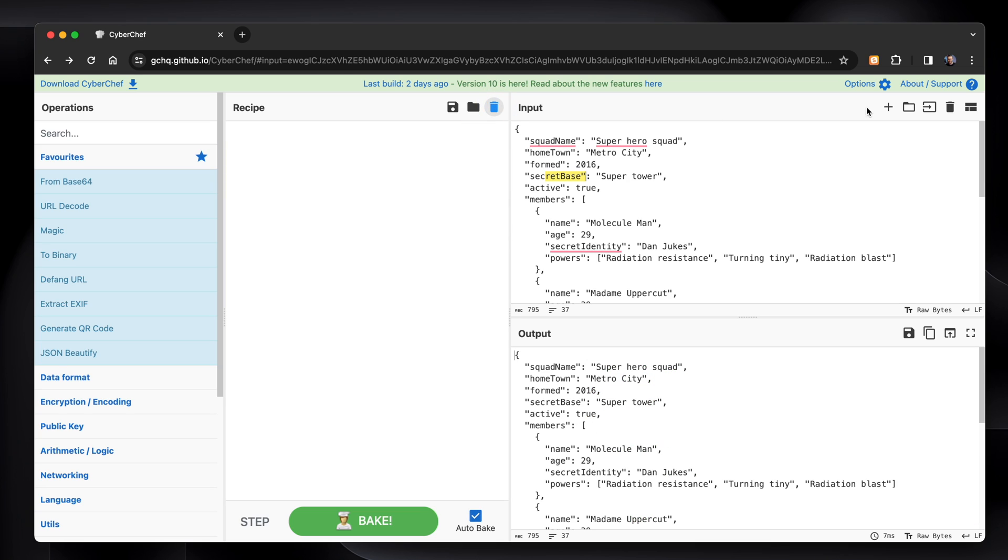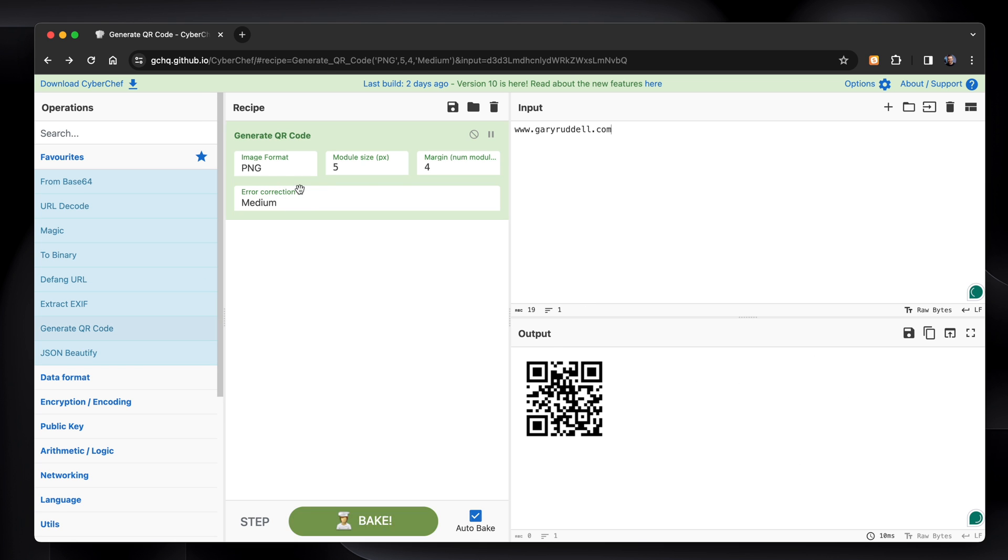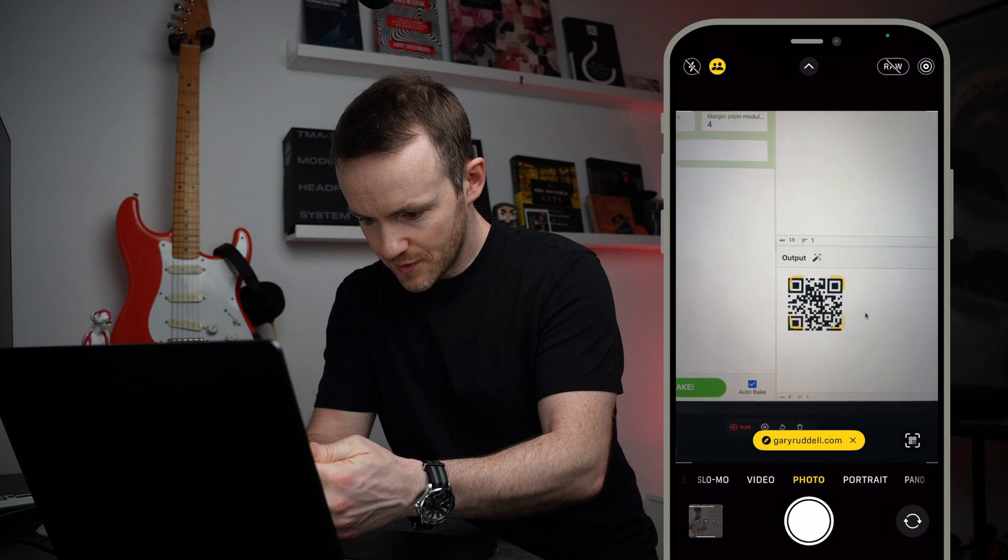We can also generate QR codes. Let's delete these out. If we have GaryRidell.com and we generate a QR code — there it is. Let's test it out. There it is.